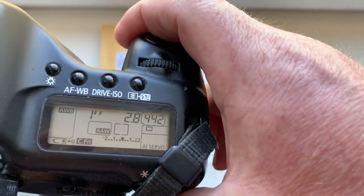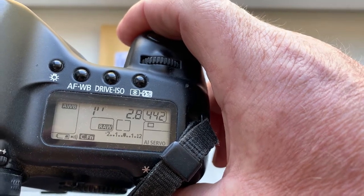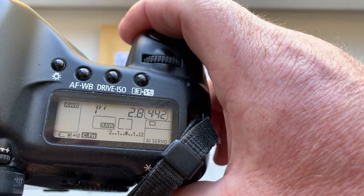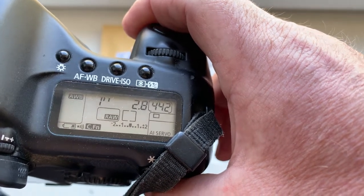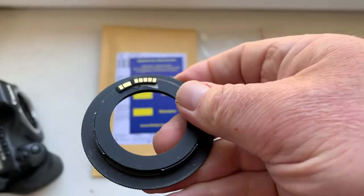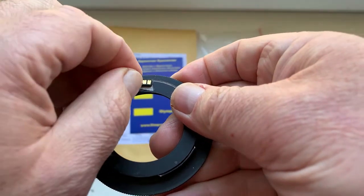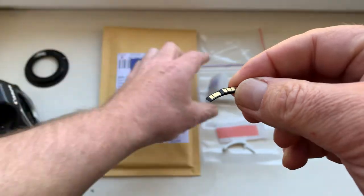I pre-programmed the focal length to 14 millimeter, aperture 2.8, delay time to enter program mode is one second, focus track mode is on. The chip is fully working, fully pre-programmed, and not damaged.